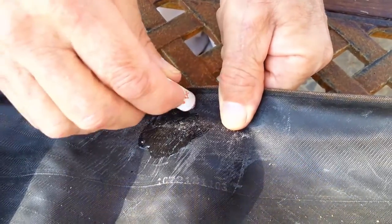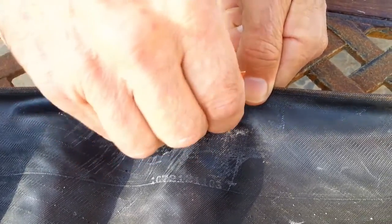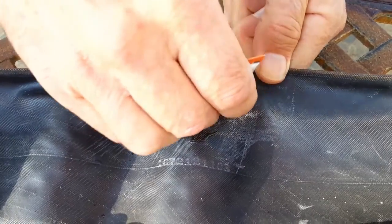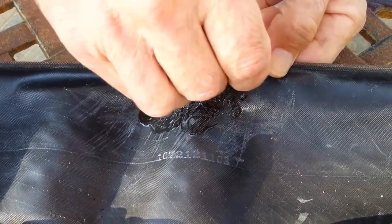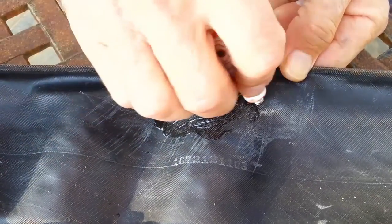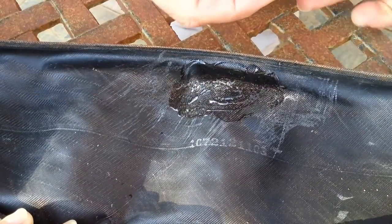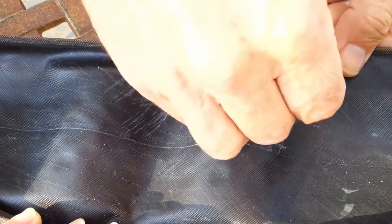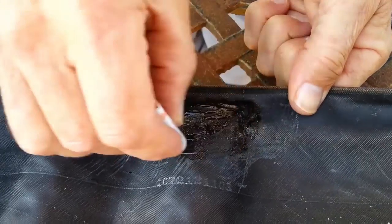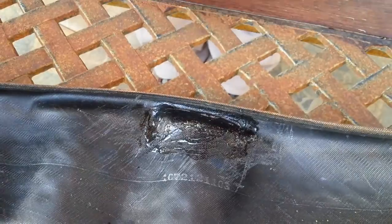Spread the glue out — it doesn't have to be thick. A thin layer actually works better instead of globbing it on, and it will dry faster that way also. You go bigger than what the patch size is; you want to make sure the edges catch the glue.